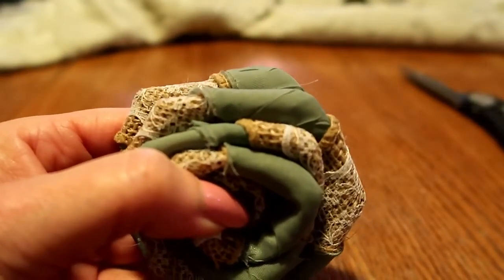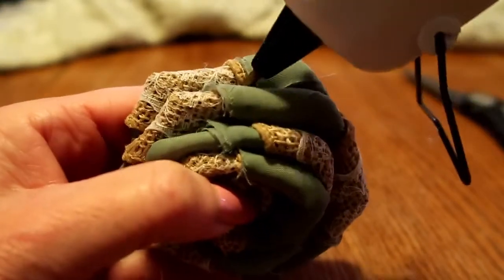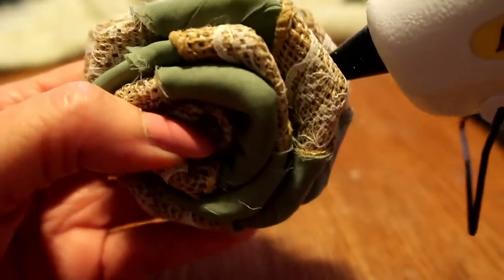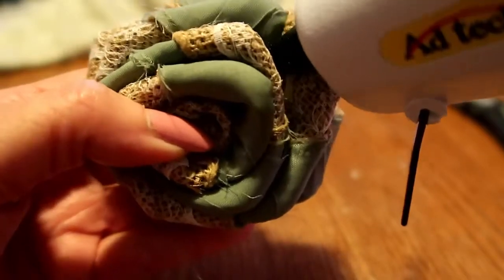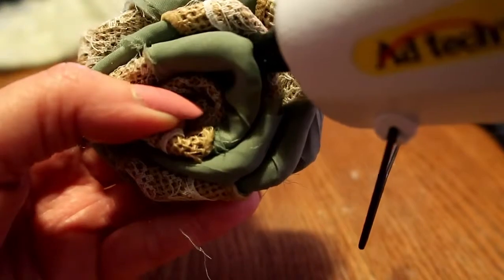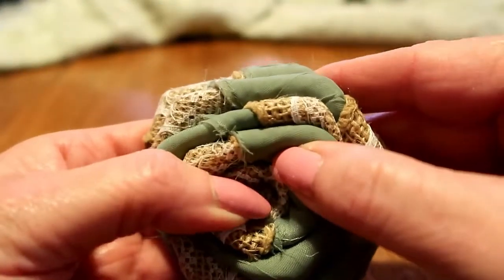I'm gonna include a link — I don't know if I've already said this — to my other tutorial on making these. It probably explains a lot better. Stick the glue gun in before you start pumping or you have glue all over the outside of it. Hold it together.